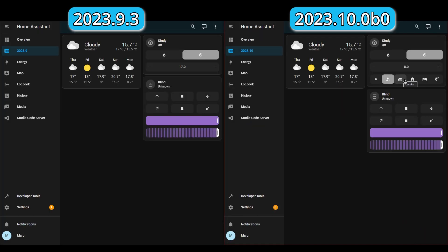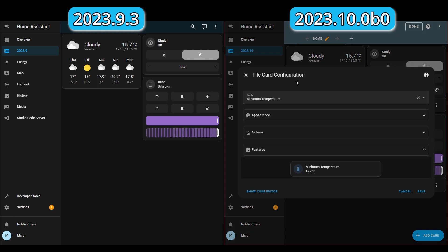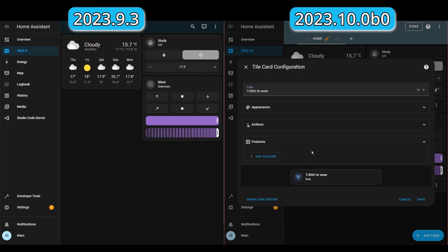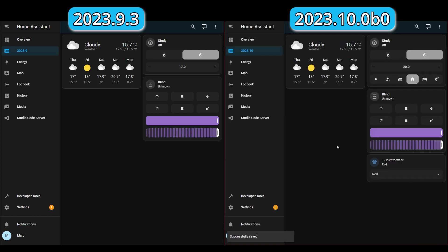And there we go — some nice buttons for selecting the different presets for climate. Now let's take a look at the other addition to the tile card, and that's for input selects. I'm going to edit the dashboard and add a card. I've got an input select here. If we go to Features, then Add Feature, we get the Select Options. This adds a drop-down here, which you can even edit inline, which I think is quite neat. Then press Save, and we're done. You can see now this is a lovely input select — it looks a lot nicer than the original one.